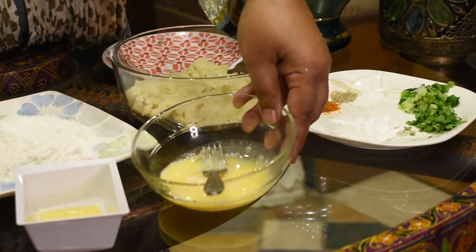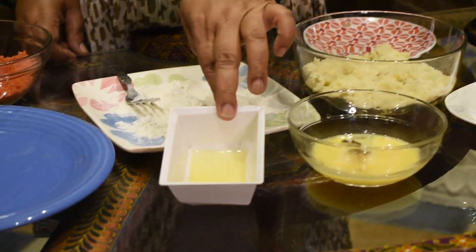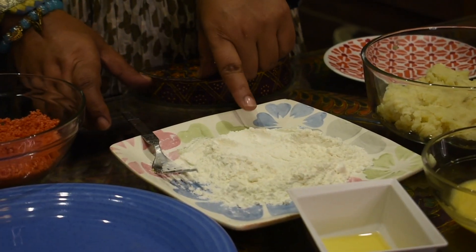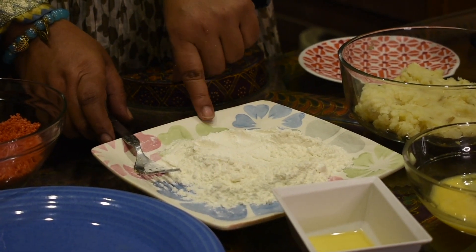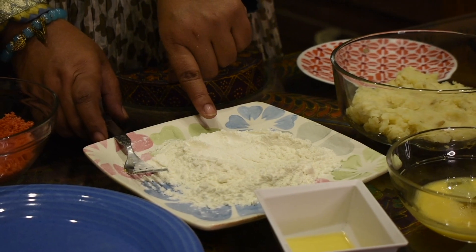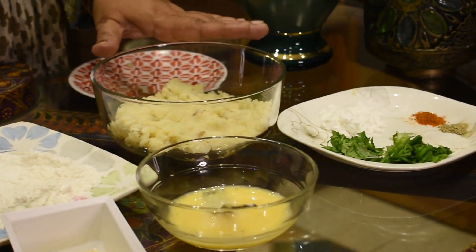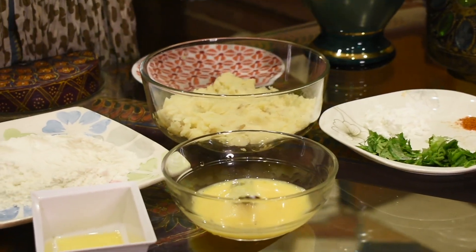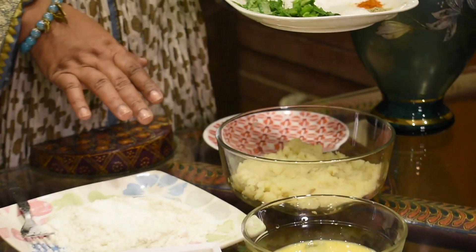I also added 1 egg, a little oil, all-purpose flour, 4 tablespoons of corn flour, and 2 tablespoons of corn flour mix. We already have a super spicy Cheetos so it will be a little spicy. I put the Cheetos into the ingredients.